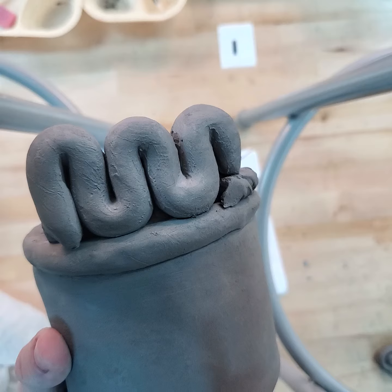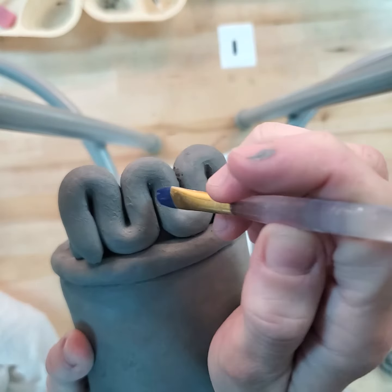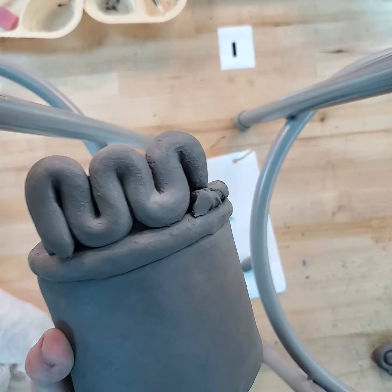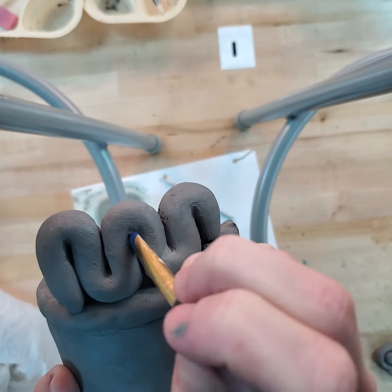Once I get all these coils on here, I can use my paintbrush because I can't reach into the cracks and crevices to clean it with my finger. I don't want to use a ton of water, so I'm going to wring that out a little bit — I don't want a lot of water because I won't actually see what's going on.